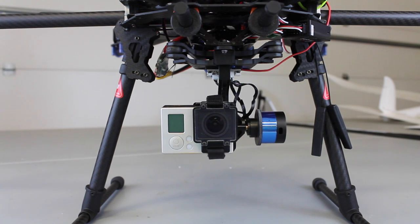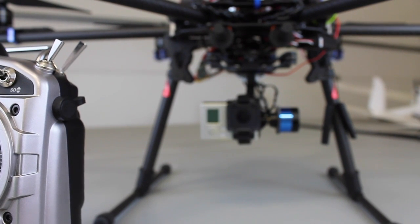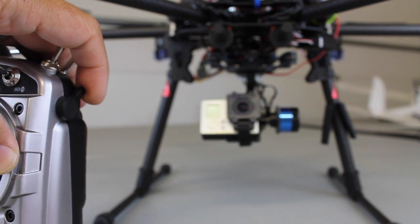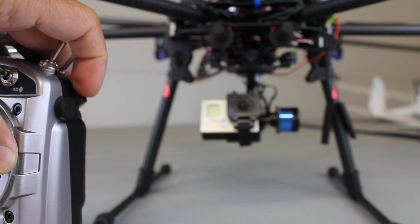This is a follow-up video to a video I posted previously about jumping through all sorts of hoops to get your Taro T2D gimbal functioning properly. What I'm going to demonstrate in this video is how you set up your gimbal tilt to be controlled by your knob on a FreeSky Taranis.